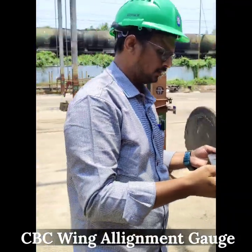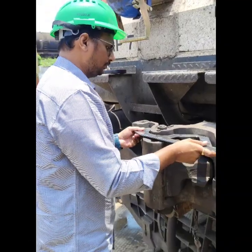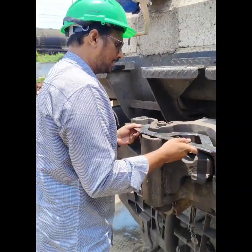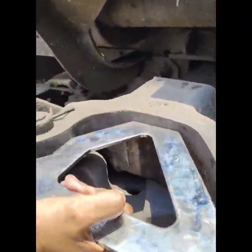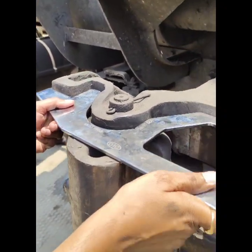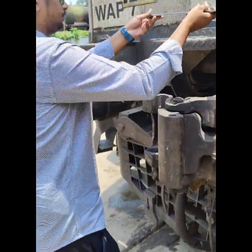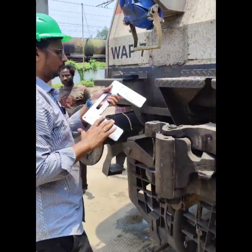The CBC wing alignment gauge is used to assess the shank profile. Ensure the gauge is properly seated against the shank gauge at the center. If the CBC wing alignment gauge does not sit properly against the shank gauge, it likely indicates the CBC profile is defective or worn out.